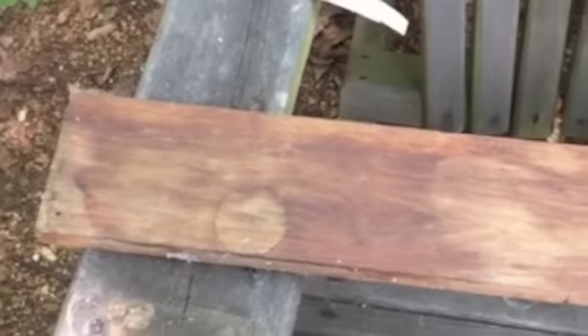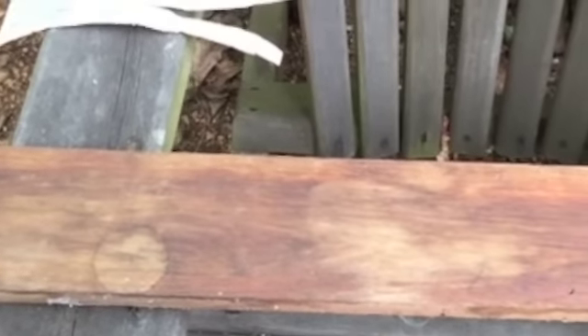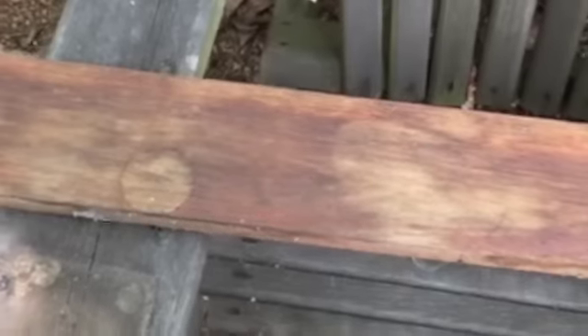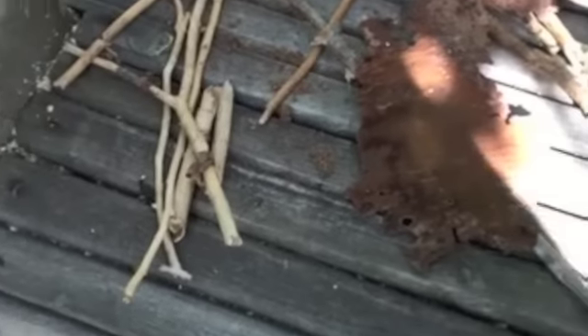Hi everyone, Lindy here again. I am doing hashtag love summer art and I am going to work on this piece of wood and this piece of birch. I'm going to attach it to this and then I'm going to use little sticks to make the word welcome and make a welcome sign if I can.